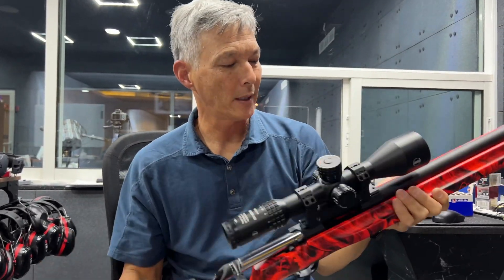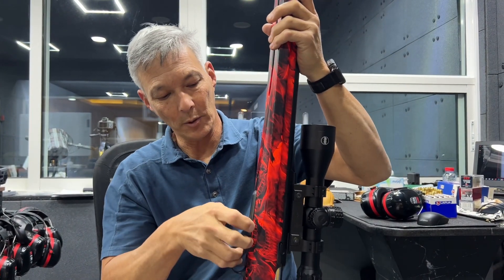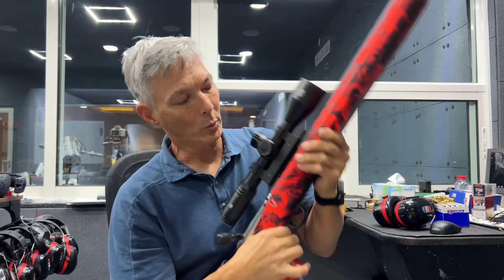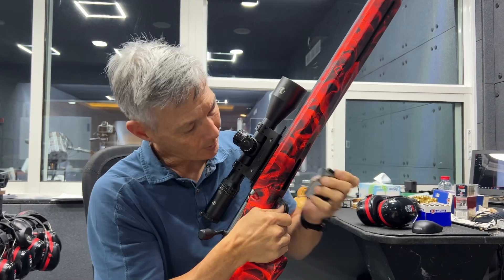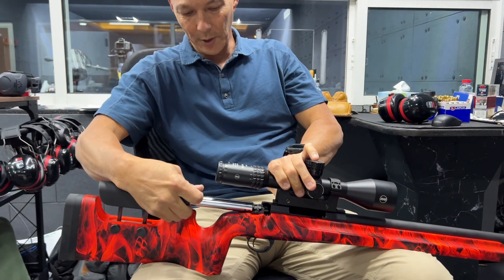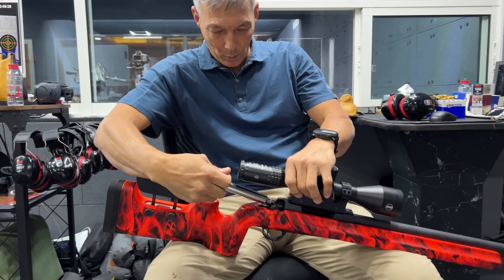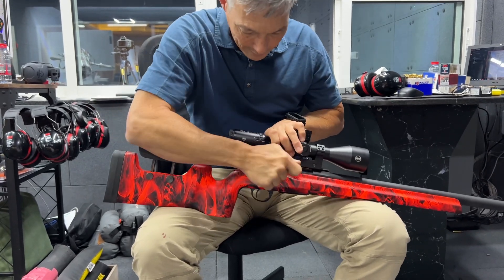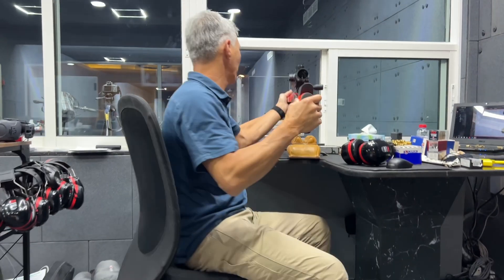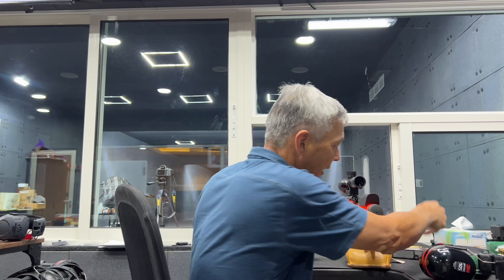Here's another option from Sabati. This one is more of an F-class or bench rest style rifle — it has a flat stock on the bottom. It still uses the same style metal magazine, which I believe is a three-shot. The action on this one is actually different: it's more of a three-lug design with a short 60-degree throw, whereas the other one is a two-lug design on the more tactical model. They're telling me to try the 175 Federal Gold Medal Match — I don't think this rifle likes it, but we'll try it anyway.